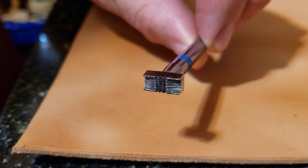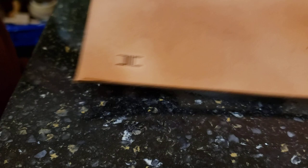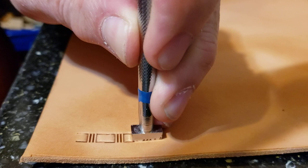The first one I have here is a basket weave stamp. This is a plain square one. There are more than enough videos showing it being used as a basket weave, but what if you want to use it as a border?